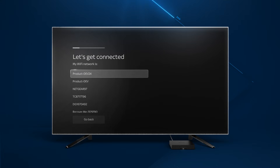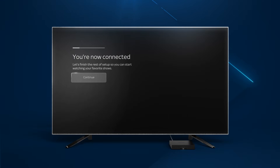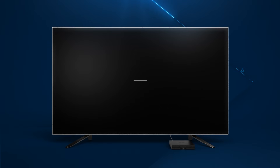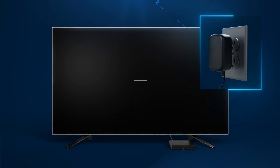When prompted, select your Wi-Fi network name and enter the password. Your Zumo may perform a software update and your screen may go blank temporarily. If it's blank for longer than 10 minutes, reset your Zumo by unplugging it and plugging it back in.